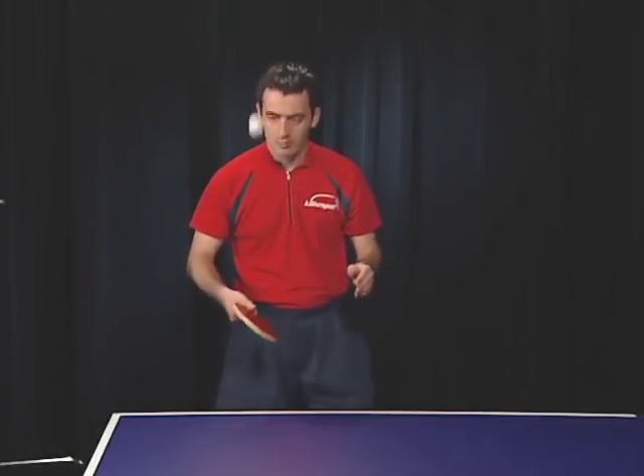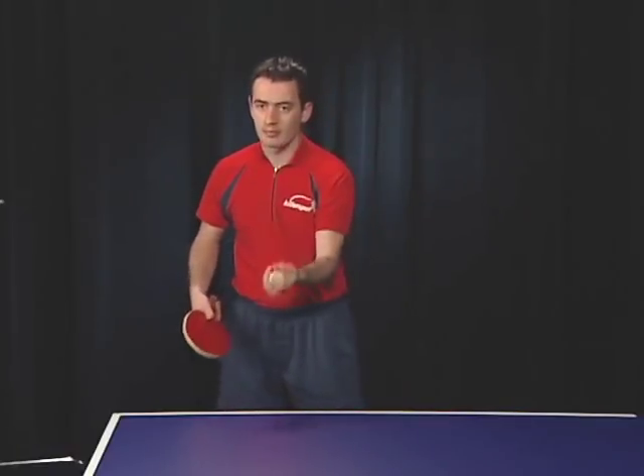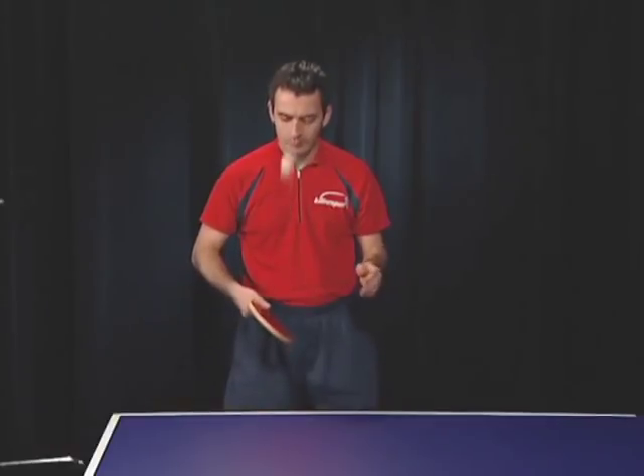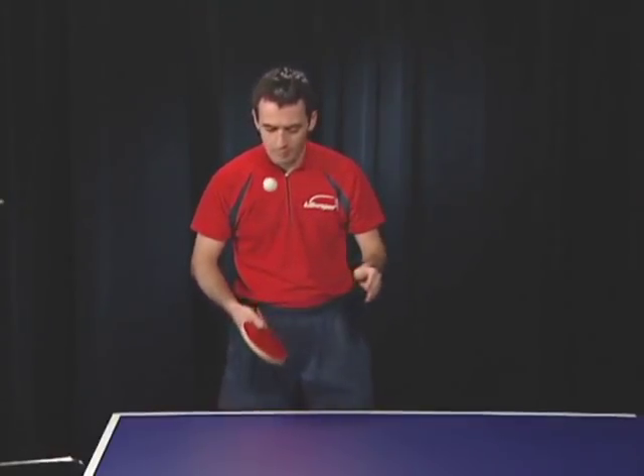Throw the ball sideways into the racket and brush across the bottom of the ball. You'll have to adjust the racket angle so you drive the ball straight up and not away from you. When the ball falls back, try to catch it on the racket surface so it goes straight up.